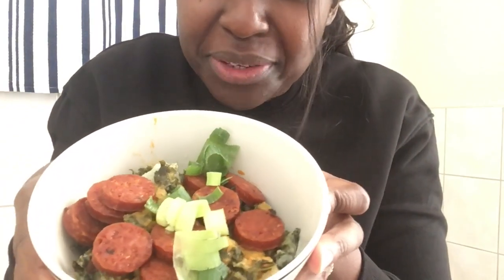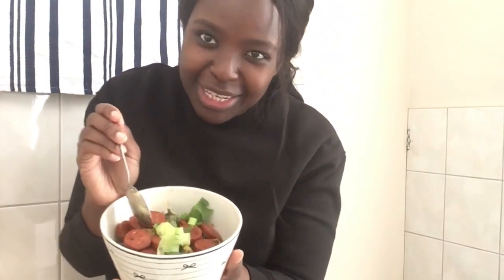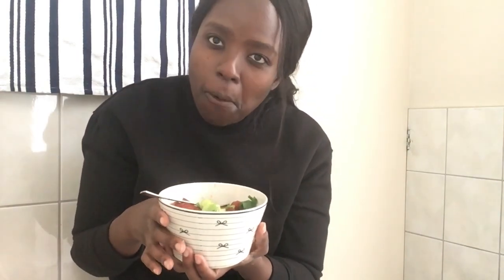Alright guys, the dish is done and it smells so good. I tried to make it all pretty — this is what it looks like. And now I'm going to do a taste test. Of course, I don't know what it's supposed to taste like, but I'll let you guys know if it's good. Oh, it smells so good. Oh my God, it's so good guys! It tastes so good. It's so hearty. I can see how you can have this in the winter because it's so warm and amazing.